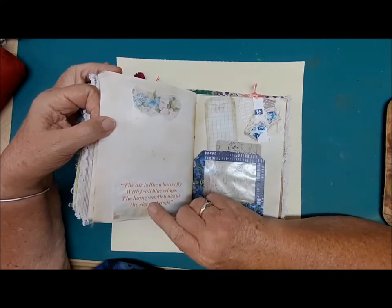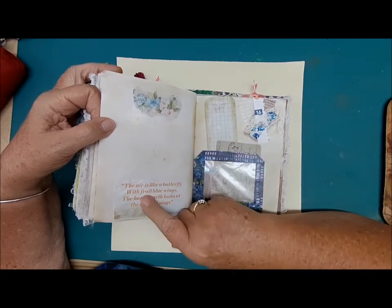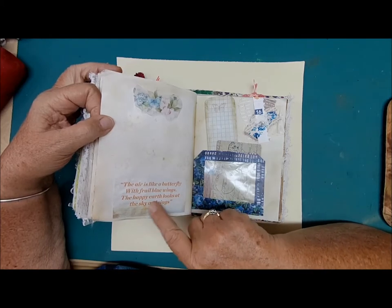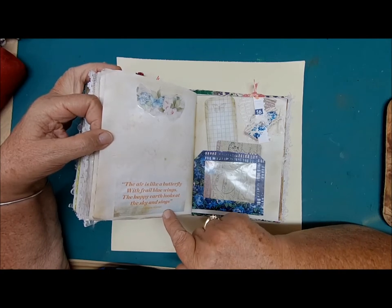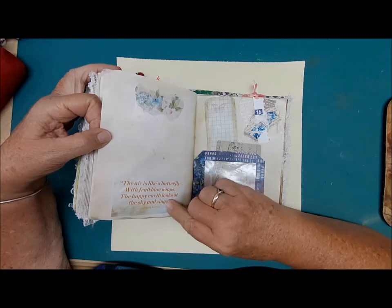This page has a little blue butterfly up here. Down here it says: 'The air is like a butterfly with frail blue wings. The happy earth looks at the sky and sings.' That was written by Joyce Kilmer. I'm not really familiar with it, but I just found it somewhere and I loved it.